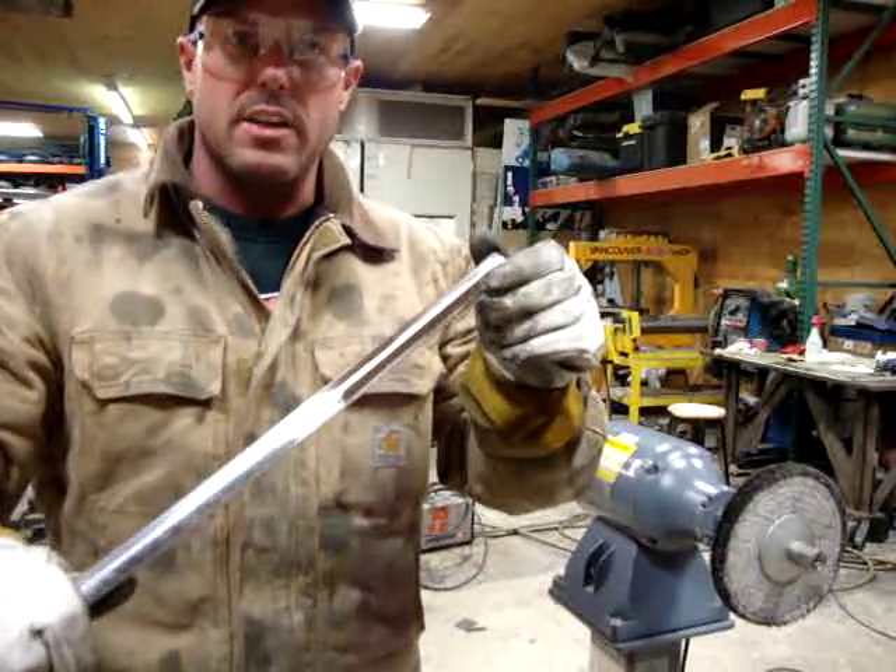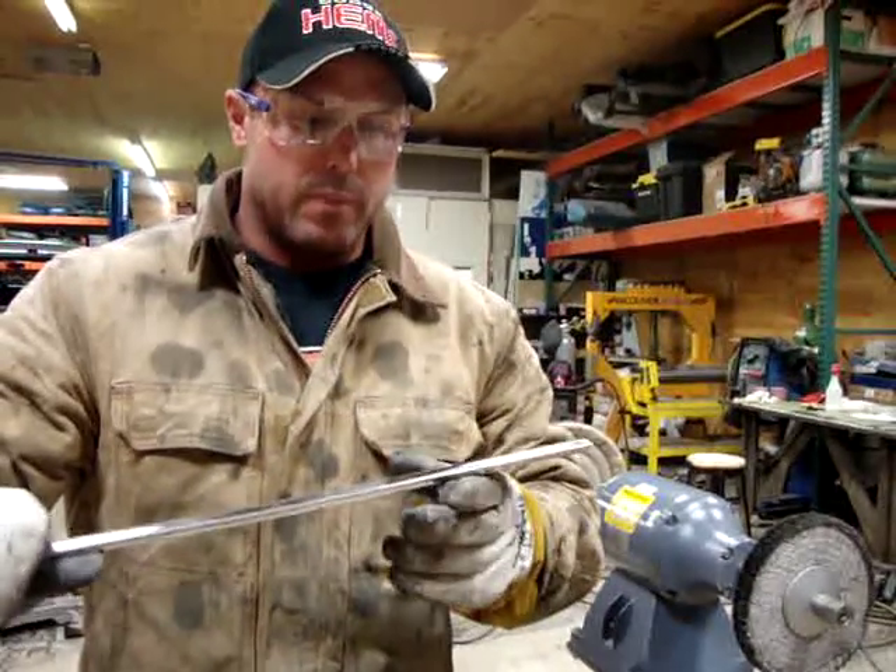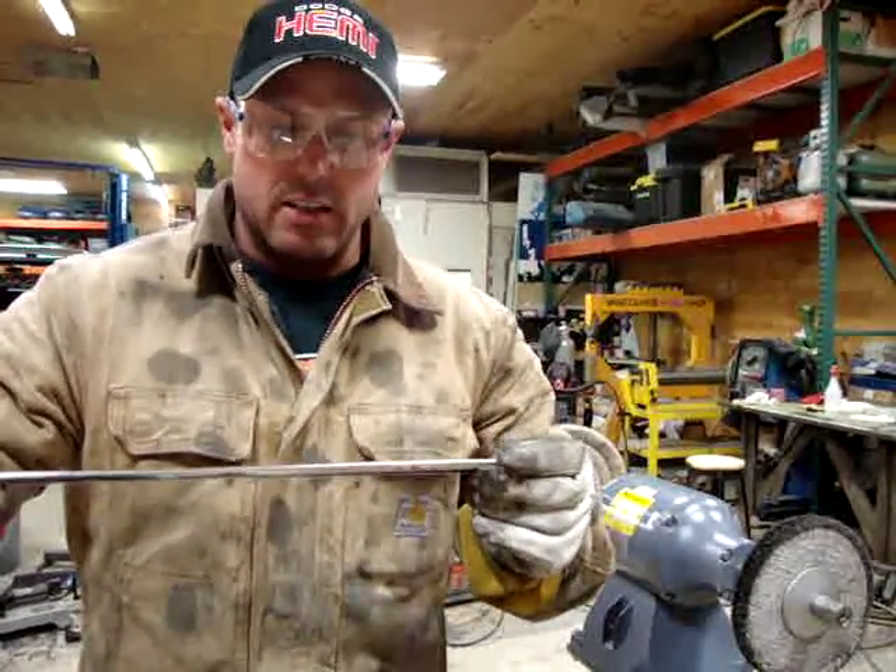I've already finished up with the 1500 on the DA sander. Now we've got an area that's fairly smooth. It still looks like a satin finish. It's nice and straight.